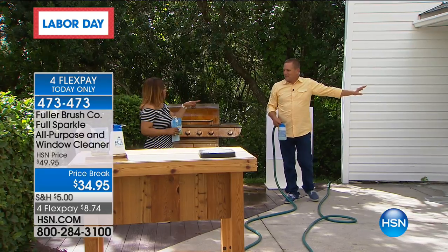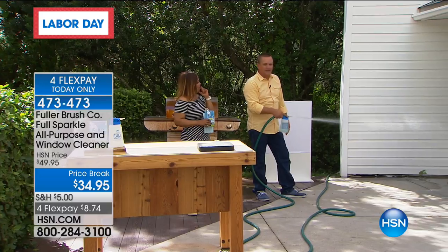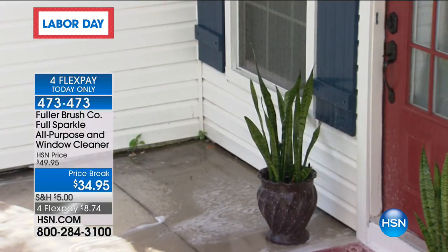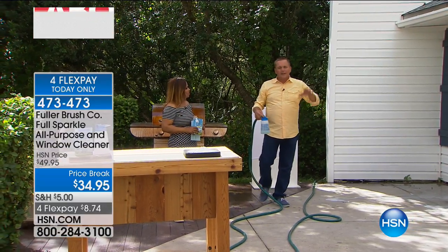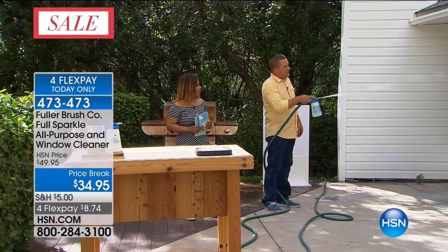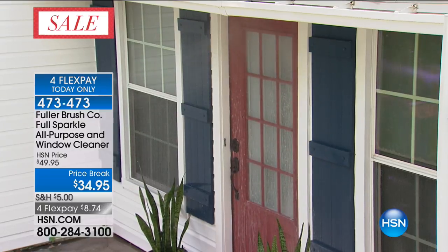Will it hurt my plants and shrubs? It's completely safe on all of your outdoor plants, your grass, anything like that. Even if you have a beautiful rose bush or a lilac bush in front of your house that you can't get to those windows, now you can easily get to them without wading through your flower garden to get to your house. Now you can clean those windows.